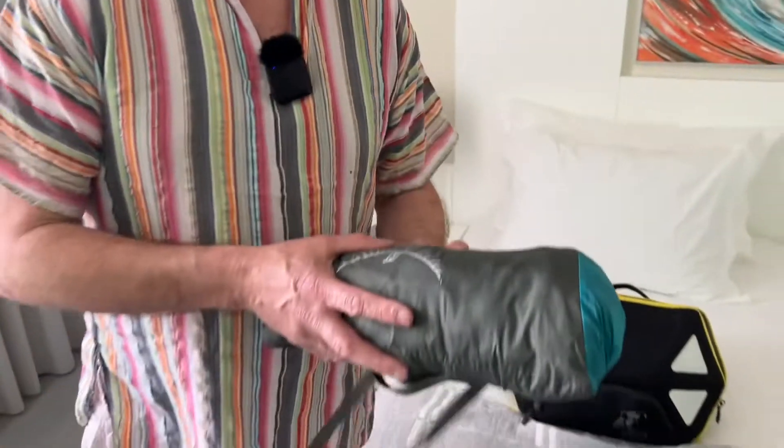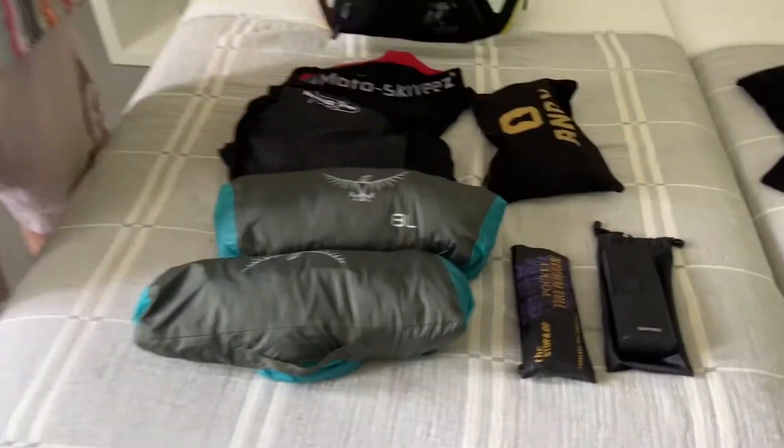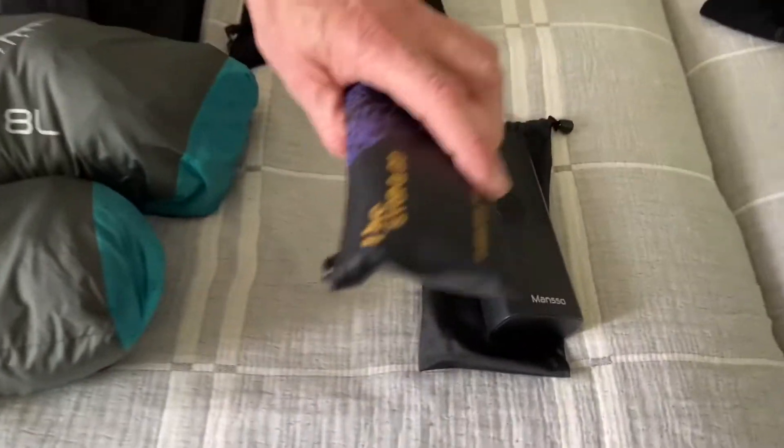So, 10 litres. The first secret is to use compression bags — roll everything, get the air out, don't carry air. So this bag had two of those, some off-the-bike kit, a gadget bag, compressor and puncture repair kit.